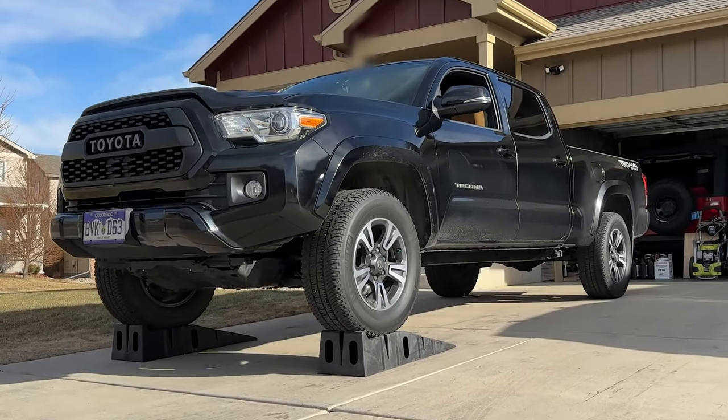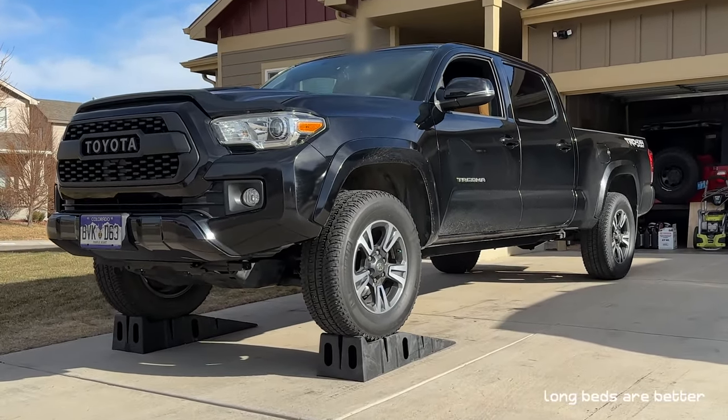Get your truck level. I use ramps because my driveway is sloped and it gives me more working room.